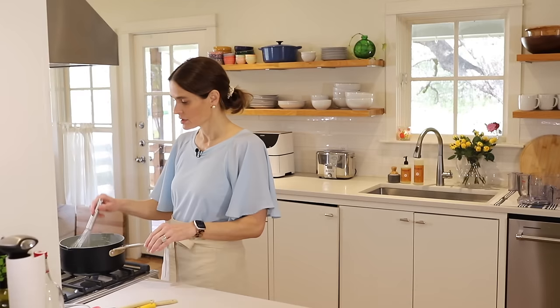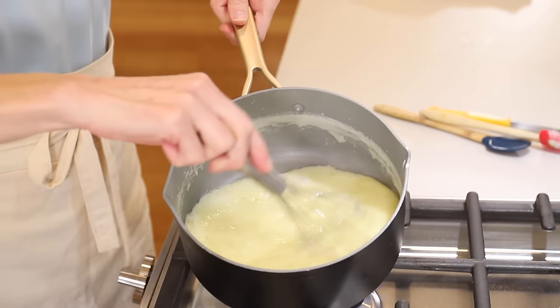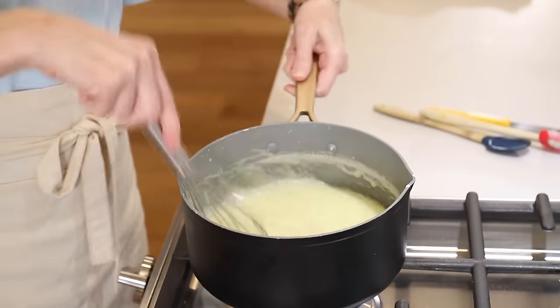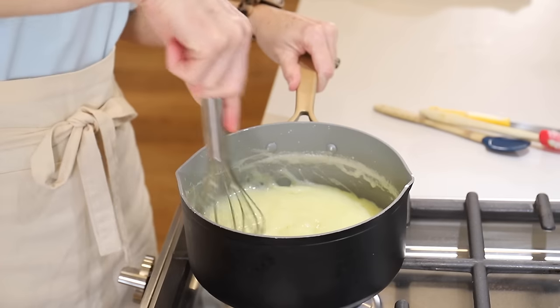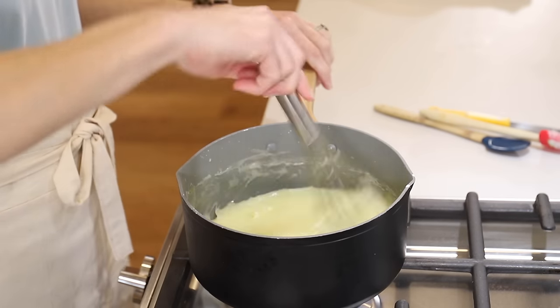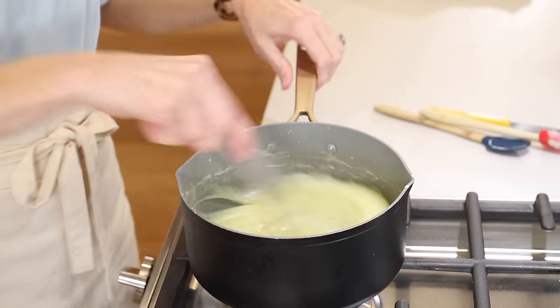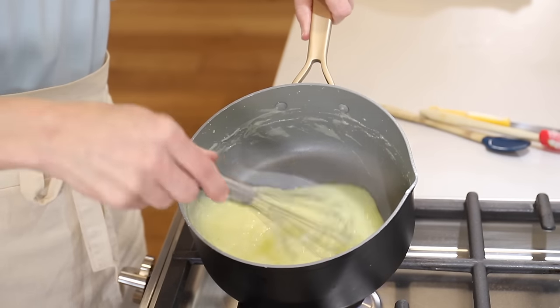You can see it's getting nice and thick now. We'll let that boil about one minute, stirring frequently so you don't burn anything. See how thick that's getting? It's great.